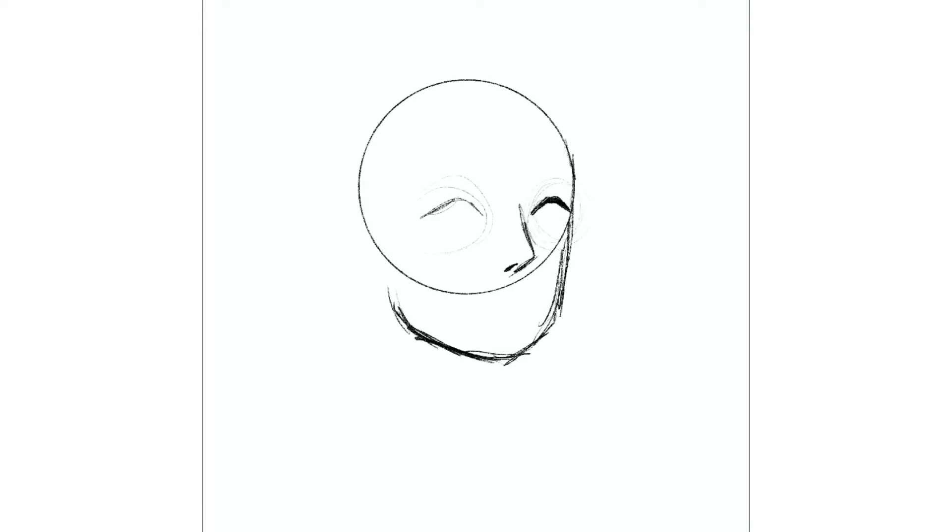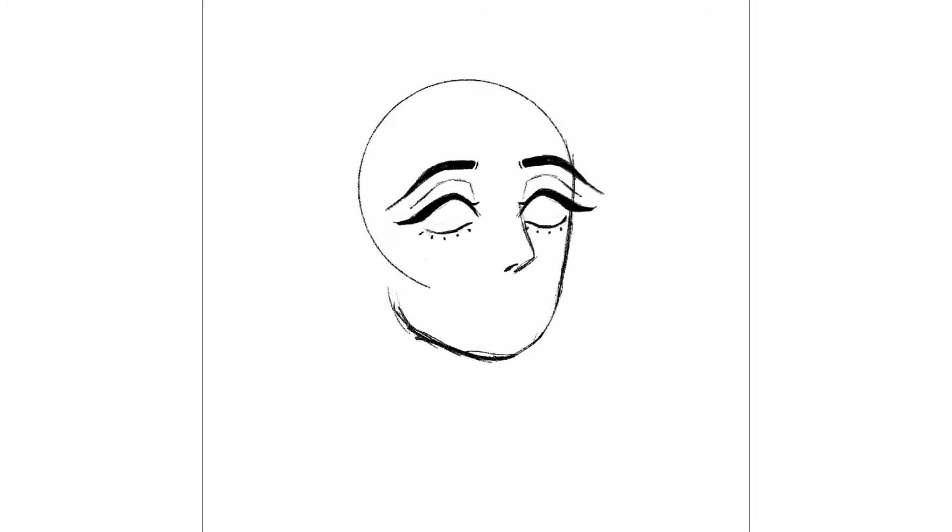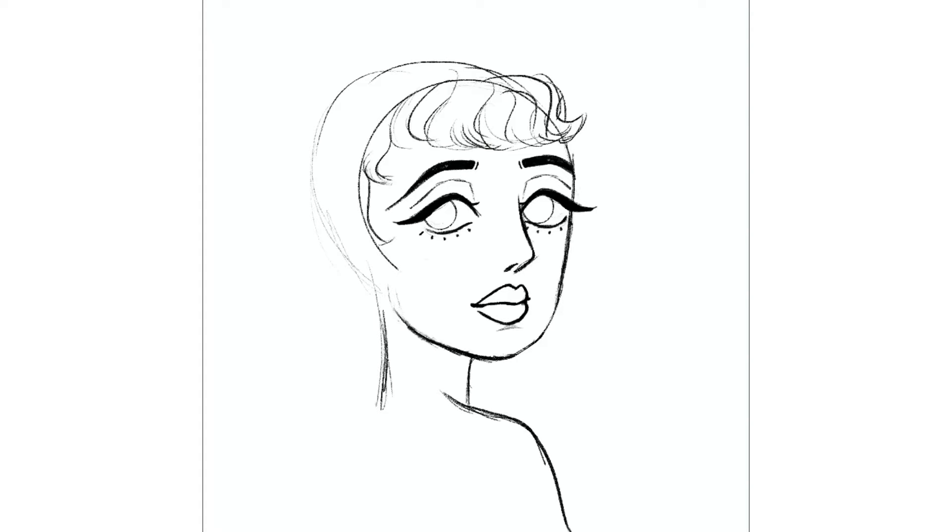Hi everyone! This is Bea, the artist of Tinkalila Arts. Today I wanted to share this vintage looking drawing of this girl with a vine adorning her hair as a sort of accessory. I am referencing an old photo here and it really does look quite different from the original photo as I stylized it a lot.